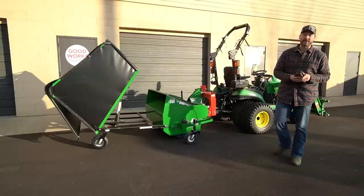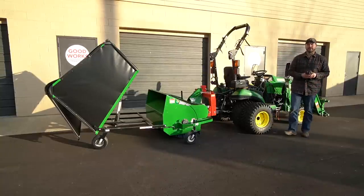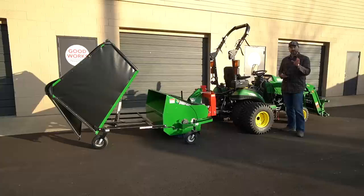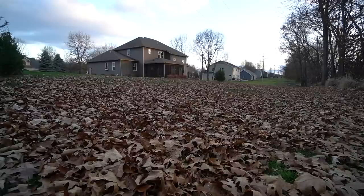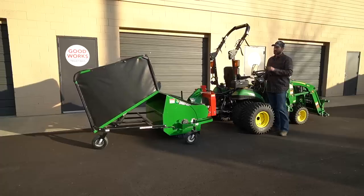If you want to see this thing in action — and I know a lot of you do, you always ask for the field test videos — we're going to do plenty of those with this machine. We've got one coming up collecting leaves in the fall for a neighbor, and we'll do more videos in the spring showing other applications for the Sweep All.